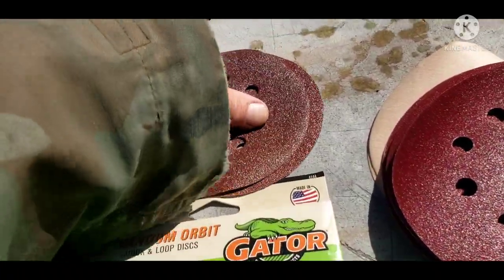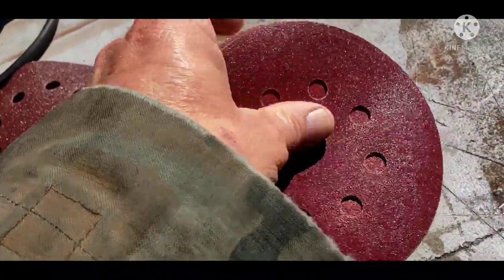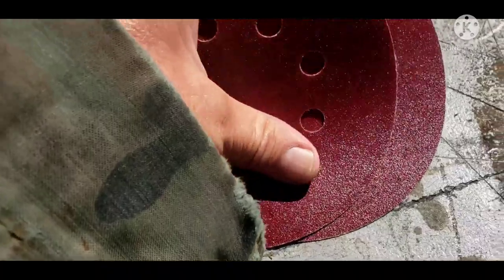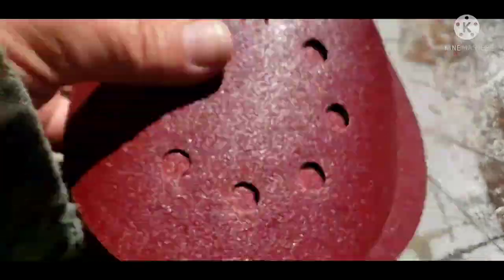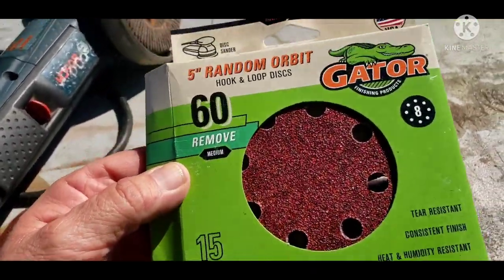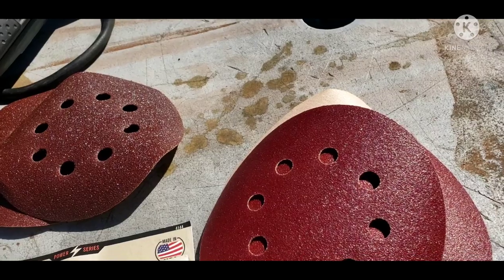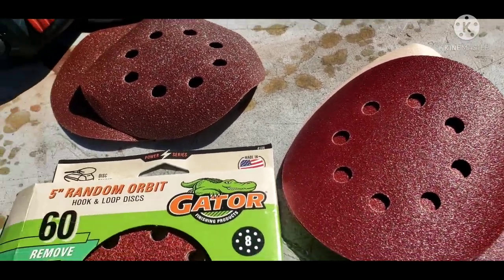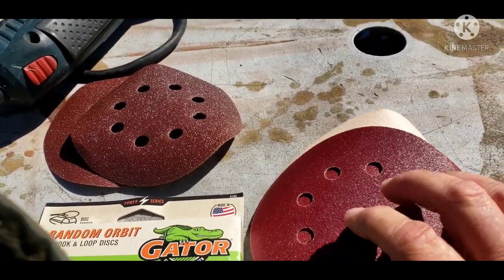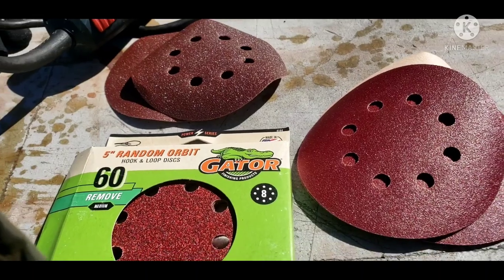I have velcro discs because that's what I use on my little palm sanders and finish sanders as well. What I have here is 60 grit, 80 grit, 120 grit, and 320 grit. A box of 15 costs around $10. I do a lot of woodwork and this is the same stuff I use for wood — I'm just going to try using it here rather than metal-specific sandpaper and see how it goes.